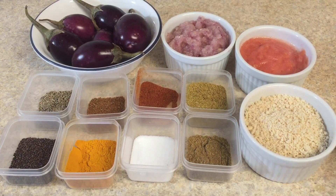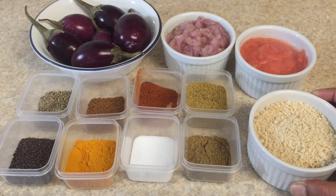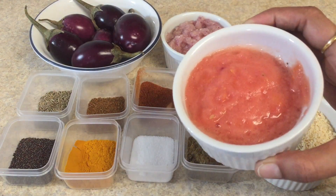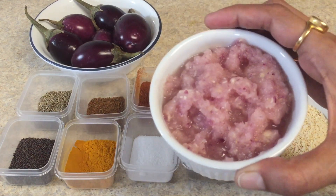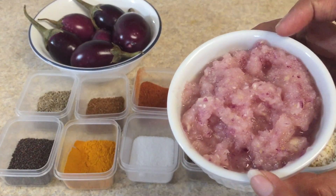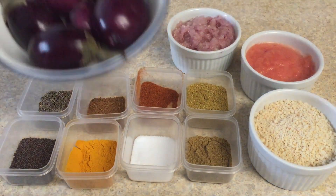We need peanut powder — this is roasted peanut powder that I have made at home — one medium size tomato paste, onion paste. I have mixed garlic and ginger while grinding the onion paste.